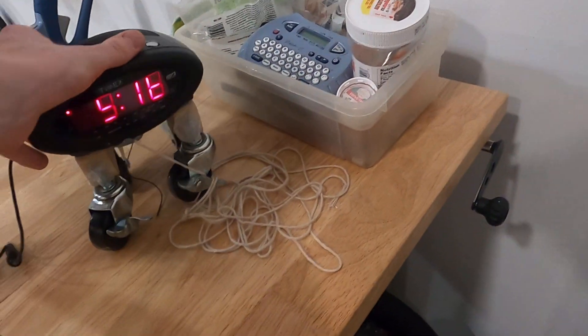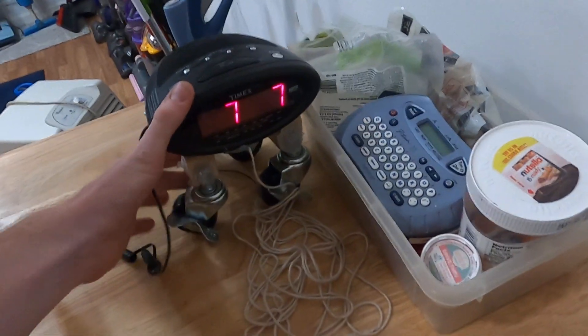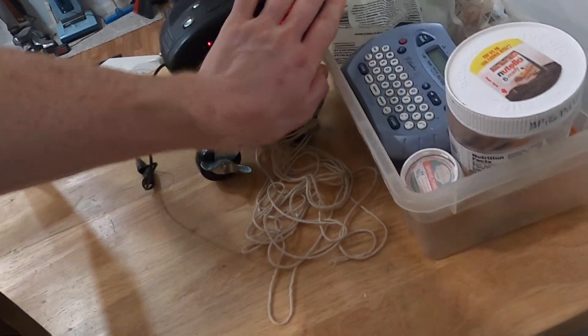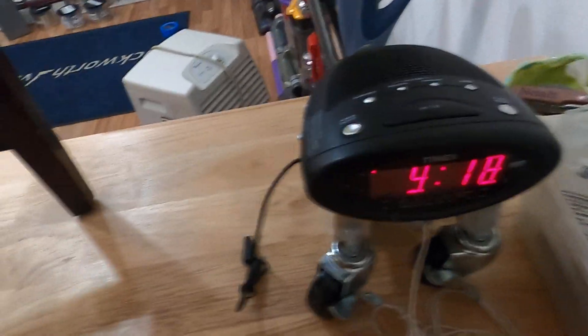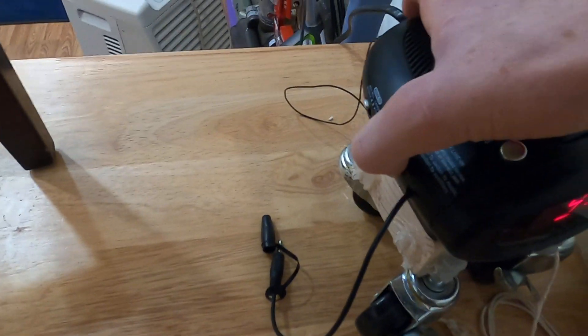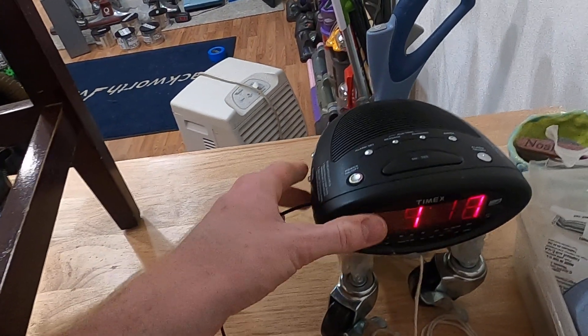I also rearranged some things. I got one of these alarm clocks you see in hotels — it's a Timex. I work at TownePlace Suites sometimes, and also at a Hampton. They said they didn't use these anymore, so they let me have it. It does work — it has a radio and also has nature sounds.